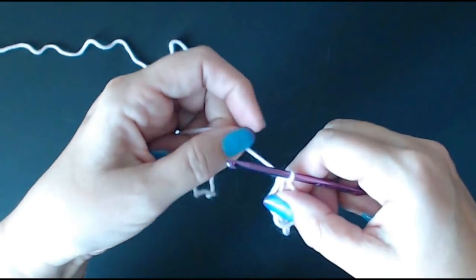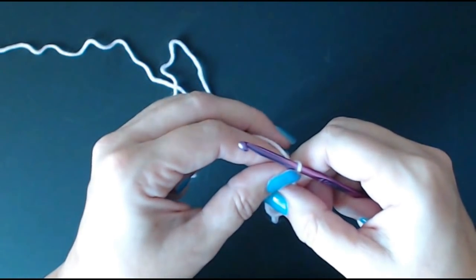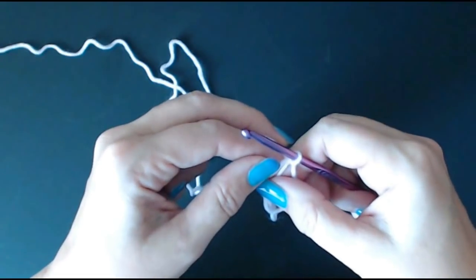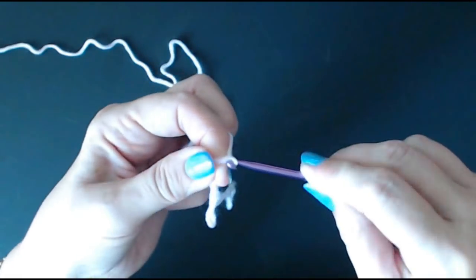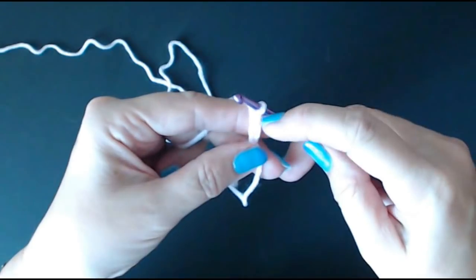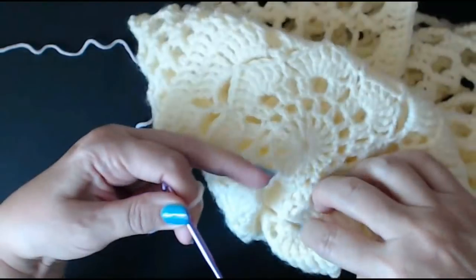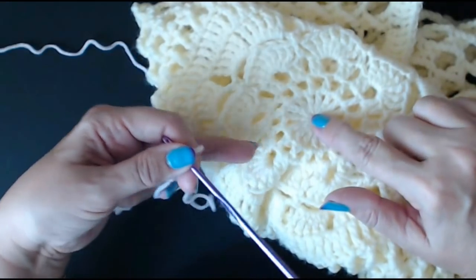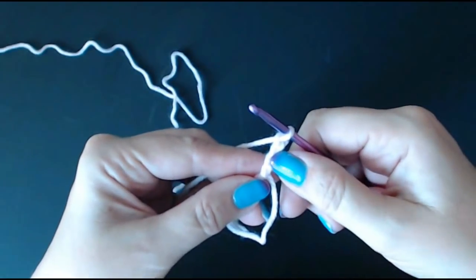The stitch we're going to do is called a double treble in the UK. If you're in the USA, this is a treble crochet stitch. We're going to chain four to begin — one, two, three and four. That counts as your first double treble. We're going to put 16 double trebles into this circle. So this chain counts as your first double treble.